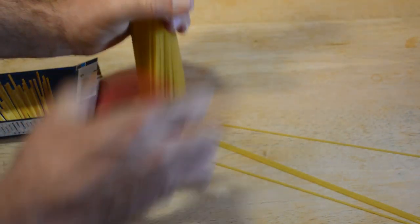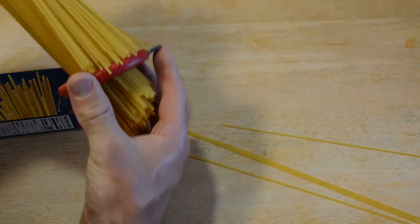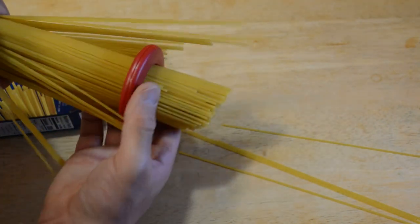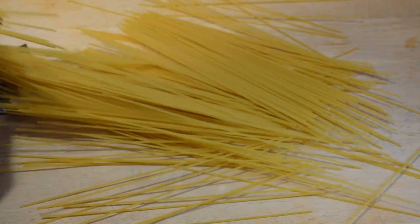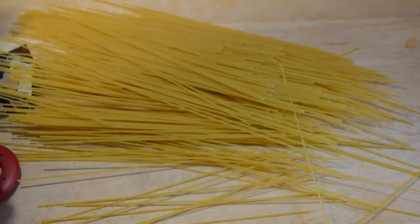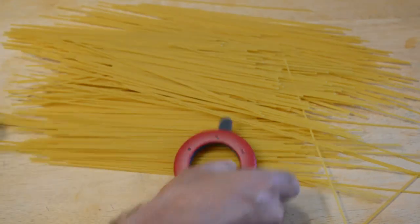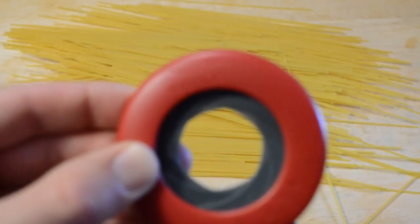Joseph Joseph says this is four servings, but the box says it's eight. You just slide it through — and there you go, you've measured it out. That is four servings — making a mess here — but you get the idea. It's a ring that measures servings.